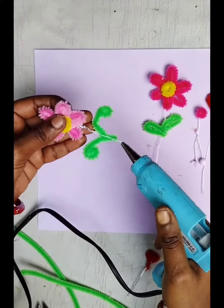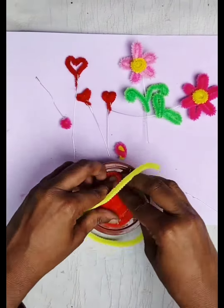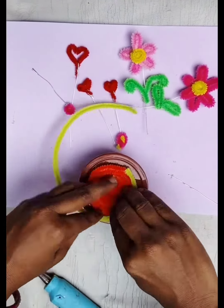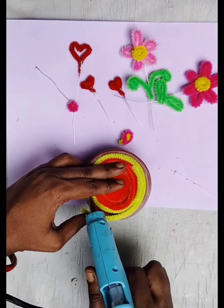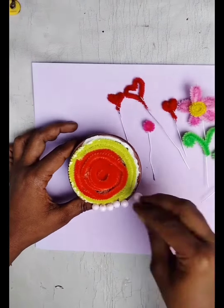We will put the silver string on. We will connect the leaves. We will put the green color pipe cleaner, twist the leaf, and cover the green color pipe cleaner.